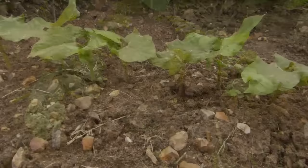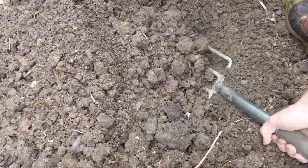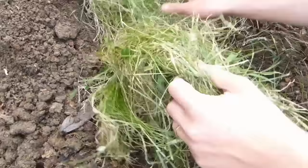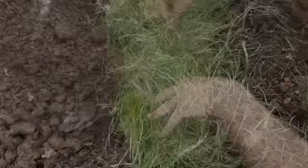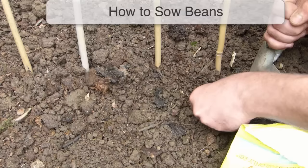All beans prefer a sunny spot in well-drained soil that was improved with compost or well-rotted manure the autumn before sowing. A clever technique to boost growth is to create a compost trench. Dig out a trench about a foot or 30 centimeters deep where your beans are to grow. Fill it with kitchen scraps and spent crops, top with leaves, then cap it off with soil. By spring the ground will be beautifully rich and moisture-retentive, and your beans will thrive in it.